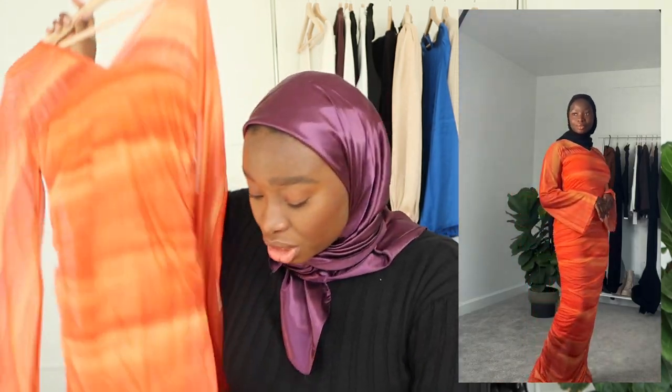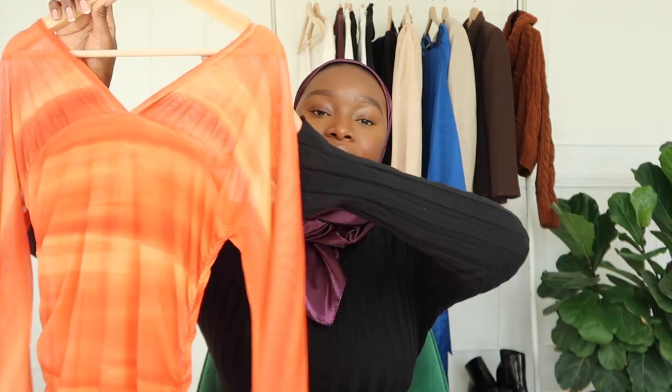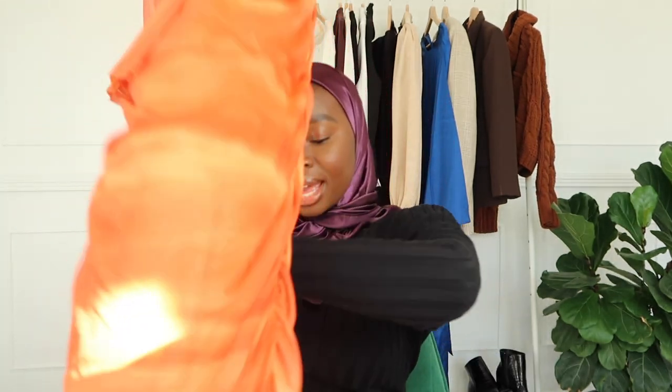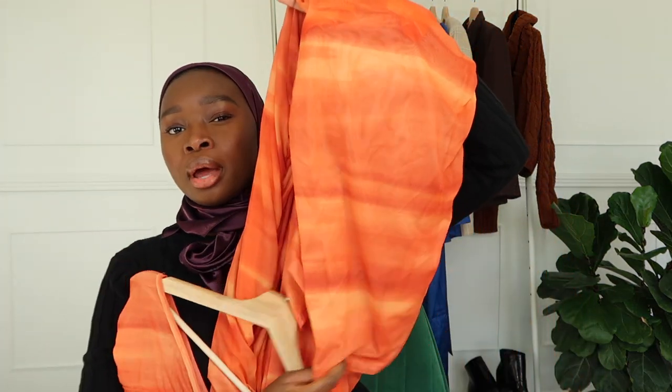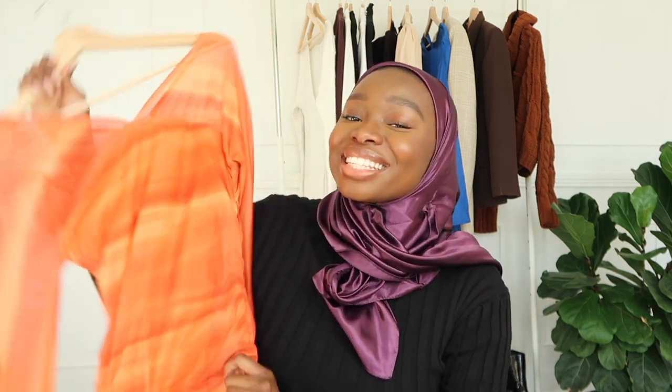We've got the star of the show. If you watched the wishlist video, this was on it — and it gave what it's supposed to give. This dress is so pretty. It has ruching all the way down to the bottom, it's super long and flattering. The sleeves are a sort of bell sleeve as well. It is a bit sheer on the top arm part and shoulders, so I'd recommend wearing an undershirt, but starting at a certain line it's completely lined all the way down. This is my favorite of all — so beautiful.